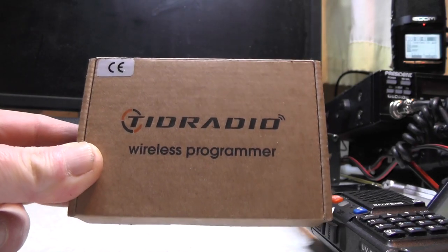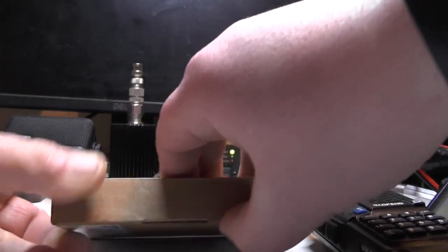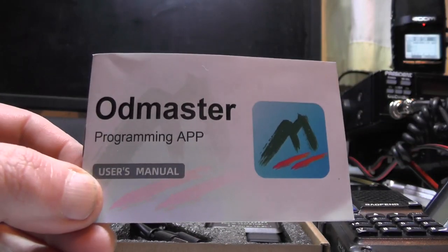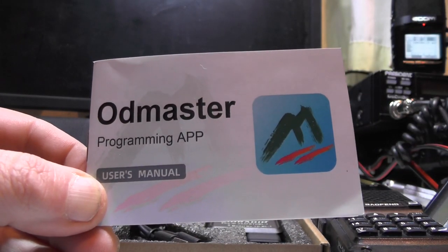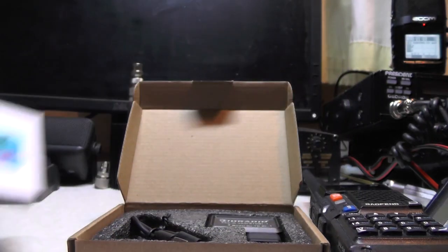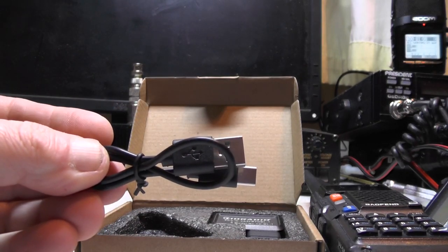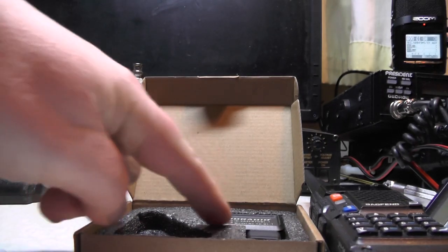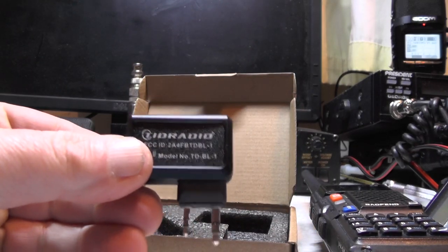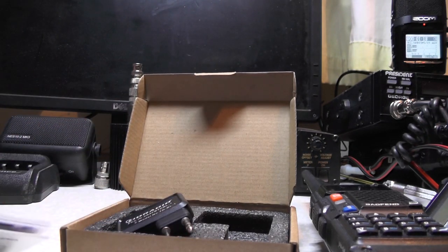The app does have a few problems and I'll explain that in the video. So let's see what we get in the box. We get the instructions, and that's the app you need to get which is CHIRP Master - it's available for Windows, iOS, and Android. You get a USB-C cable to charge it because this thing has got its own battery, and we got the device itself. This connects to your smartphone via Bluetooth and it'll program certain radios.